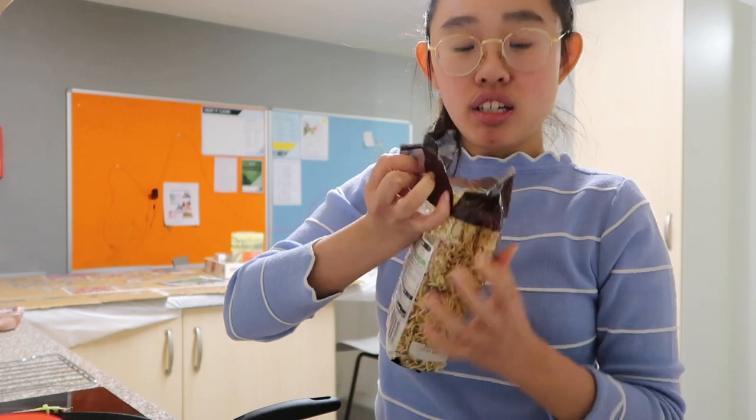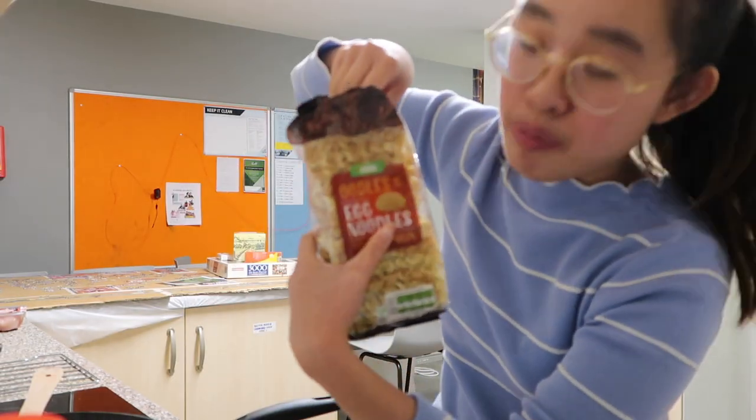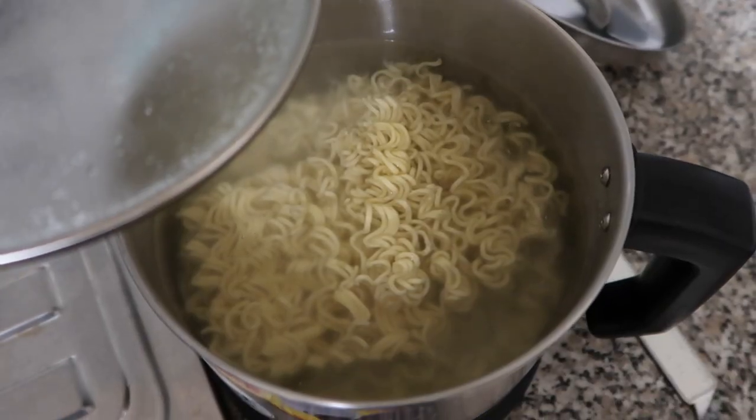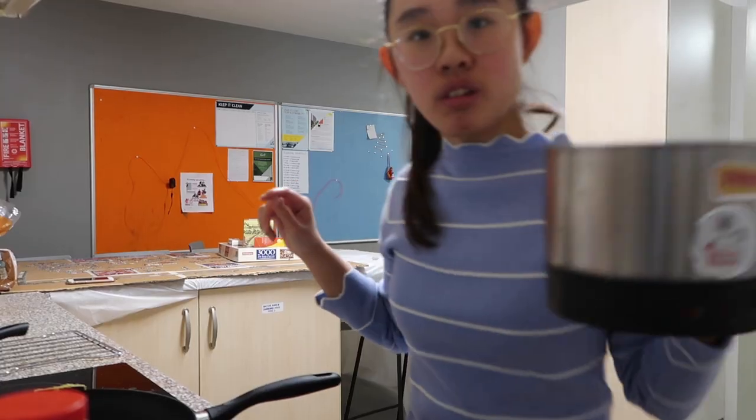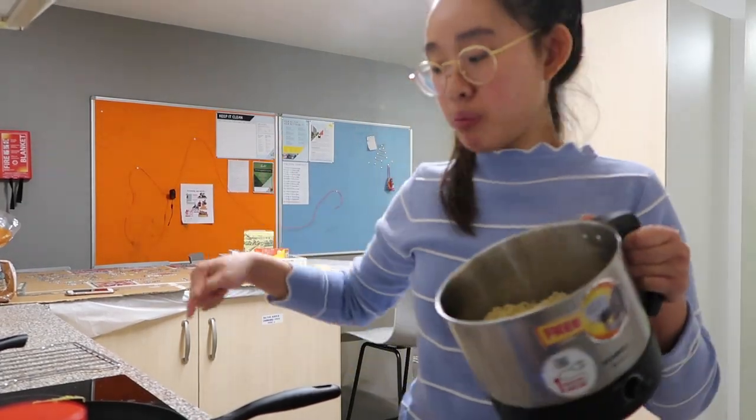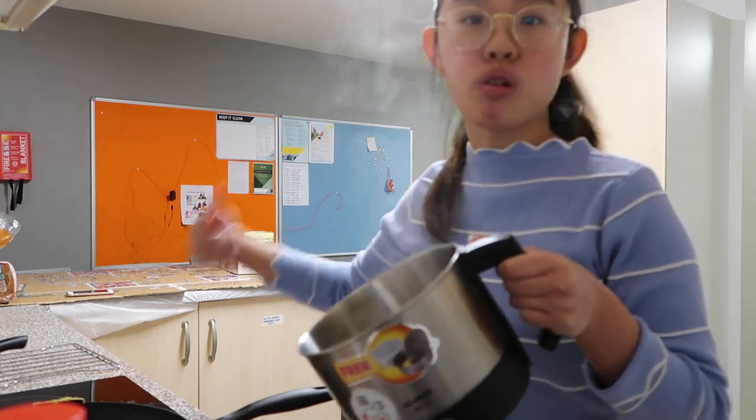You can start boiling the noodles ahead of time too. I got these egg noodles from Asda. Now the noodles are boiled, and I'm going to pour them into the pan to cook everything together.